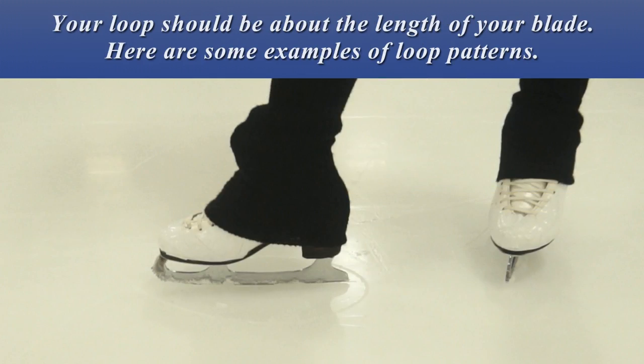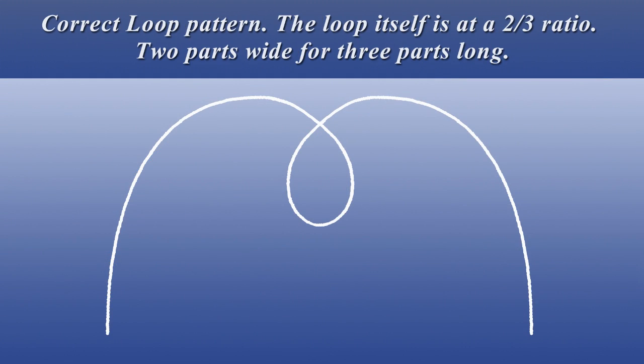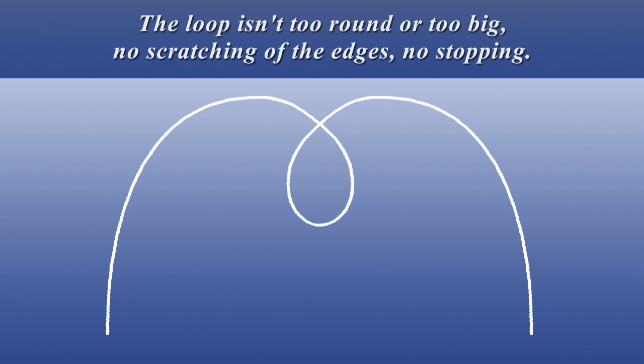Your loop should be about the length of your blade. Here are some examples of loop patterns. The correct loop pattern: the loop itself is at a 2 to 3 ratio — two parts wide for three parts long. The loop isn't too round or too big.